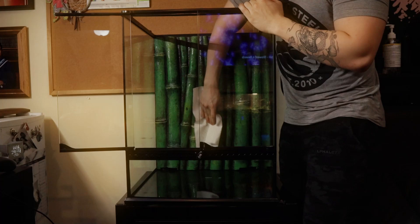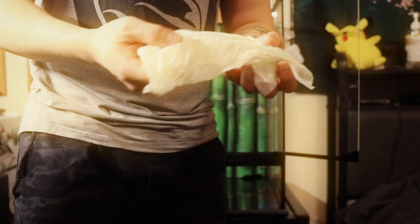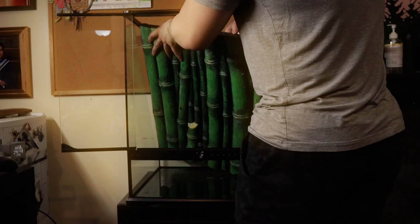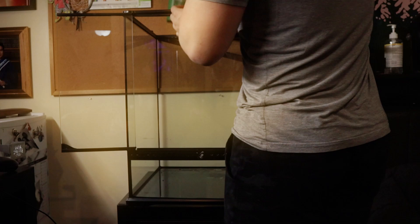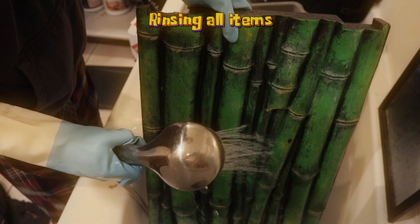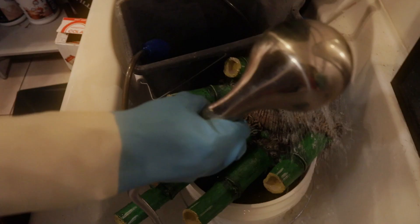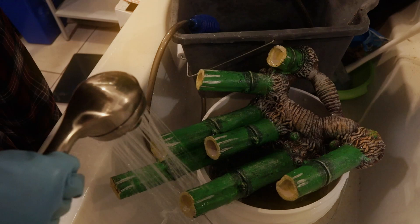We're going to be cleaning up the background, which I found has sort of a green residue that it leaves behind. So I decided to rinse everything thoroughly, which includes the background and the hides and everything else that is going to be inside the tank. Here's me taking it out, which was actually very easy. It's just a bunch of styrofoam painted over. Here's me and my girlfriend just cleaning it all up, rinsing everything and making sure that there is nothing left behind that could get into the little frog's skin.